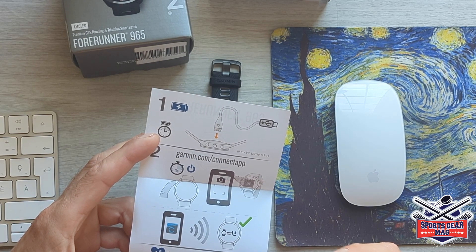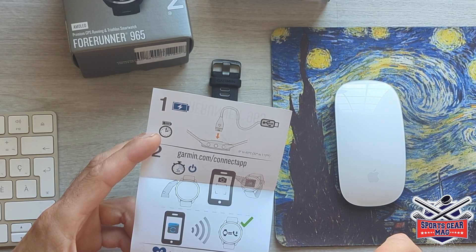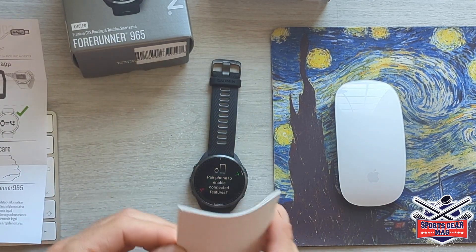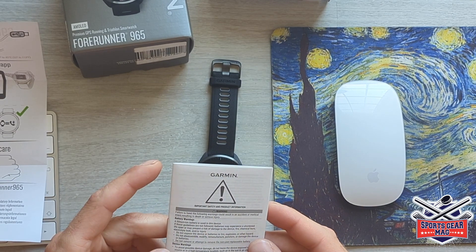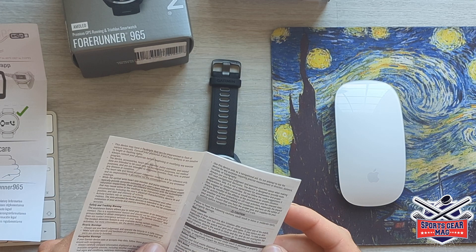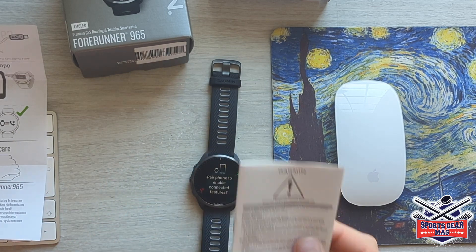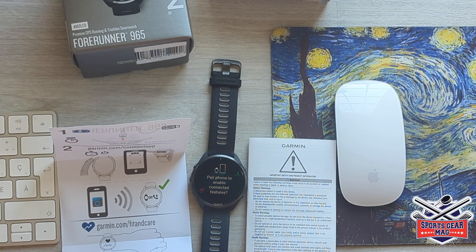Then press the power button for three seconds, and then connect your phone to your watch. The second piece of documentation is pretty much different warnings — like a battery warning: do not open the watch because the battery is not replaceable by the user. Don't overheat the watch, don't put it under direct sun unsupervised, and other warnings. Pretty much there is no manual with the features of the watch, so we will need to discover them ourselves.